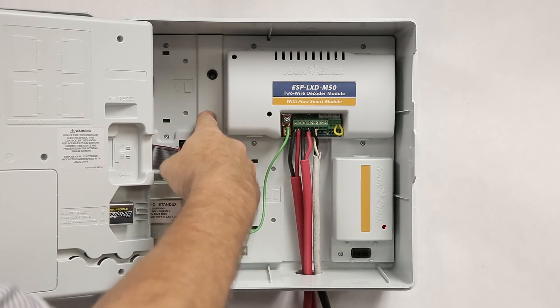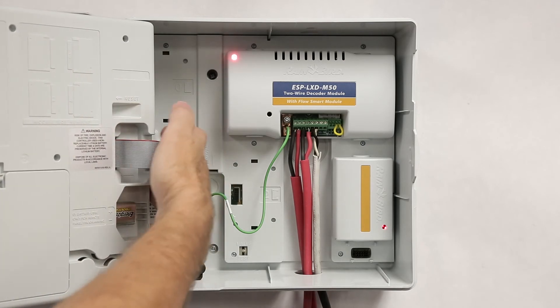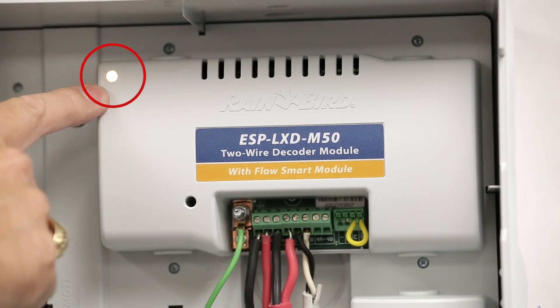Once the ribbon is reconnected, the module will go through an enumeration process. The light will flash once, then flash as it communicates with the front panel, and then it will turn green once it is ready to go.